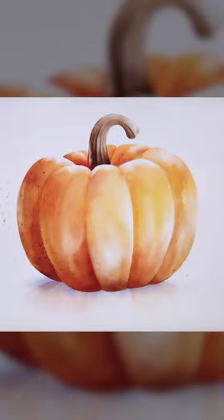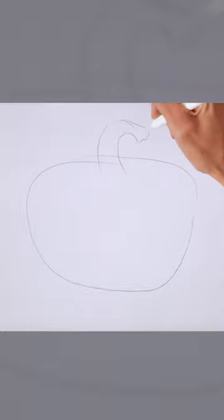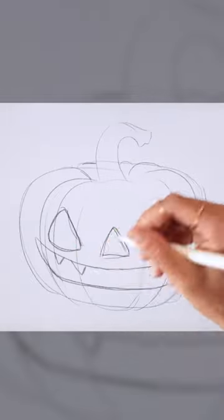How to paint a watercolor pumpkin. Start by sketching your base shape, add a wonky stem, curvy sections, and a creepy face.